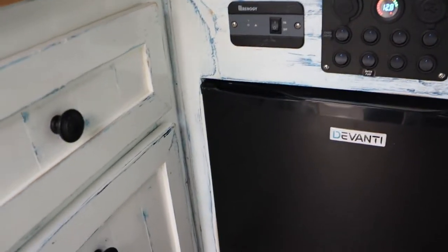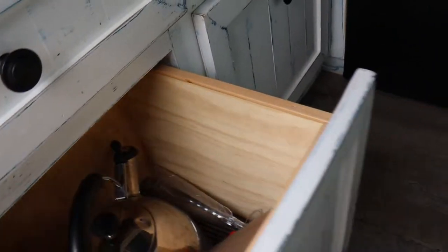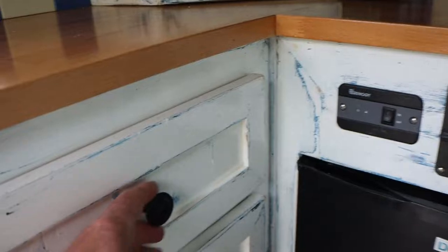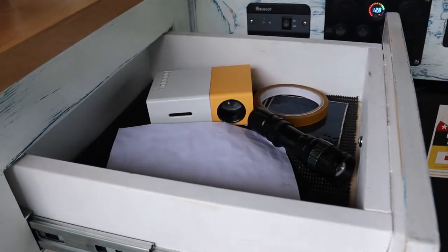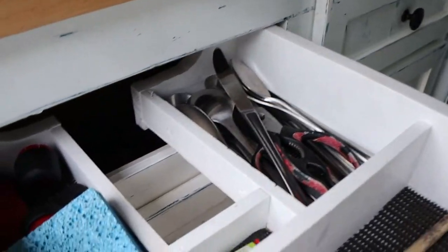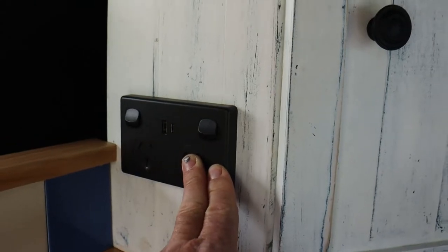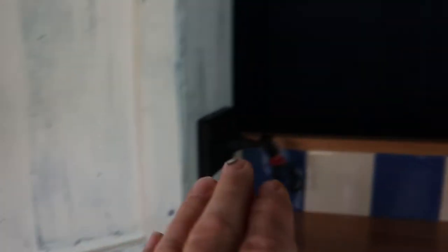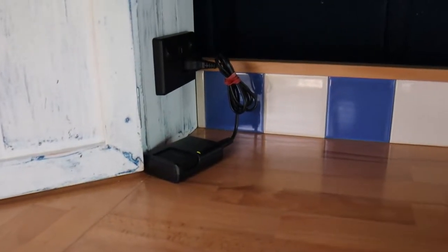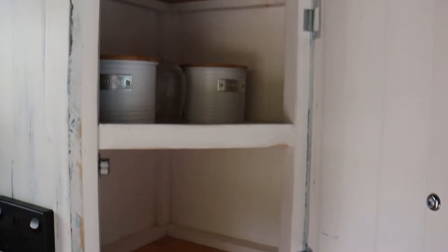There are more simple drawers which I use for food tins, the kettle, and spare gas — nothing is permanently decided yet. There's also a junk drawer, as everyone has. Up here I thought it was a nice touch to fit a couple of plug sockets in a convenient place — one runs off mains power when hooked up, and the other runs off the inverter, so you can charge your laptop off the batteries. There's also a simple cupboard for cups, tea, and coffee.